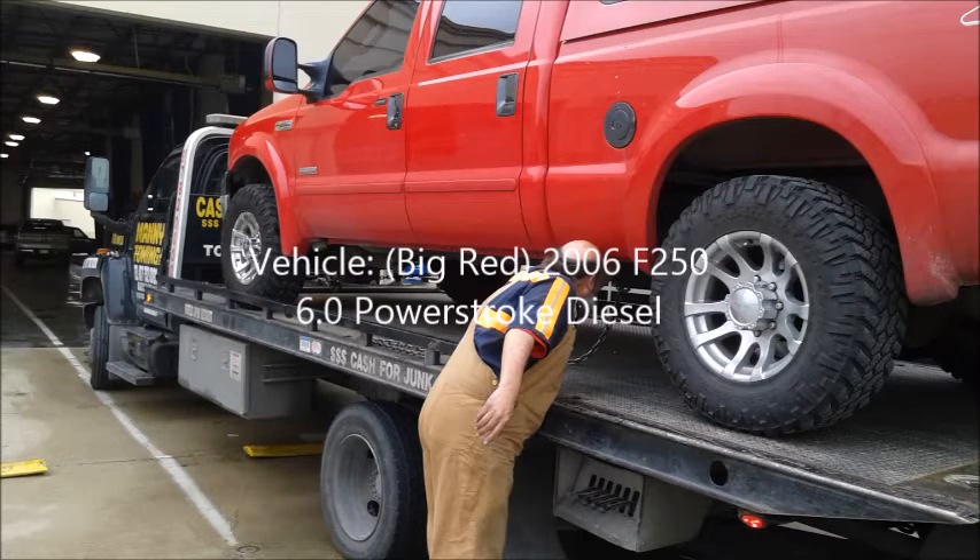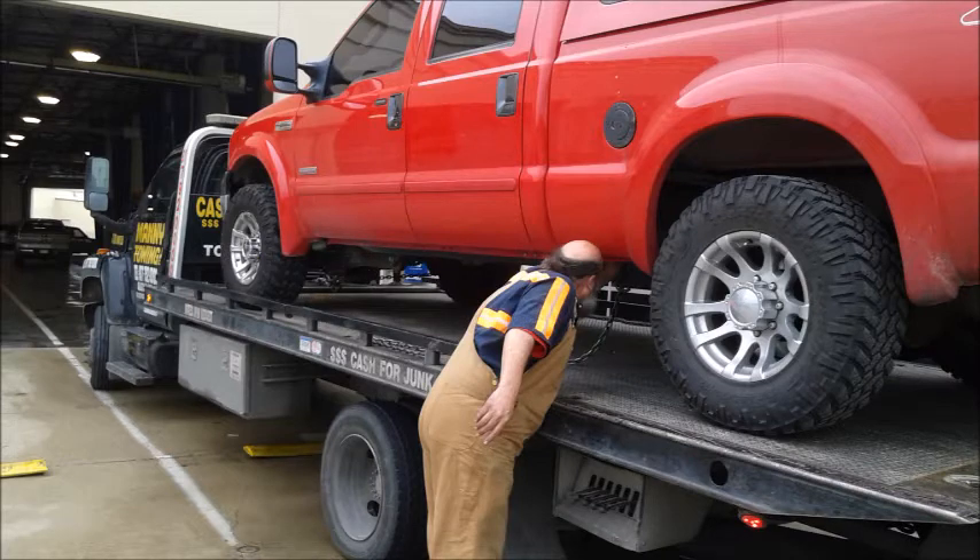Hey, thanks for watching my video. This is the first of three parts. In this episode, I'll be diagnosing the problem that led to a no-start hot situation. The truck wouldn't start, so I had to have it towed home. We're starting with a diagnosis using Auto Ingenuity on a laptop.